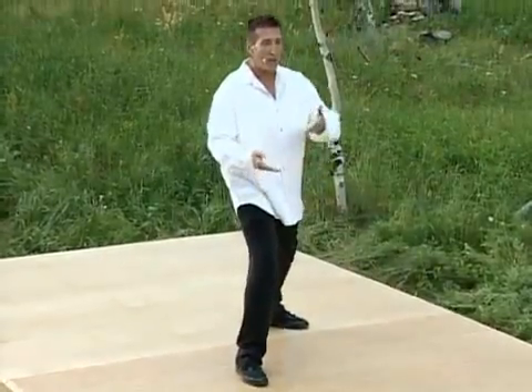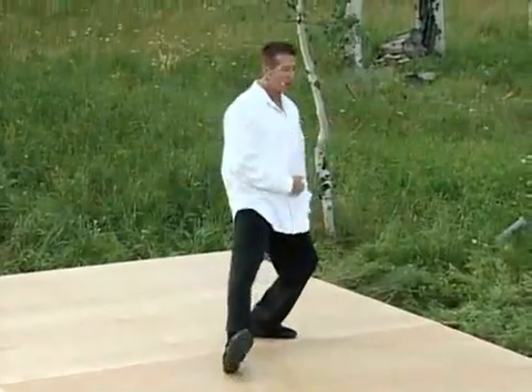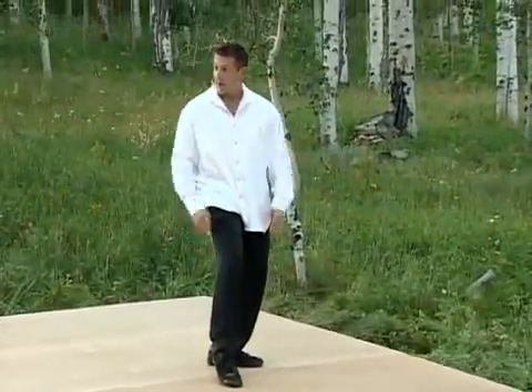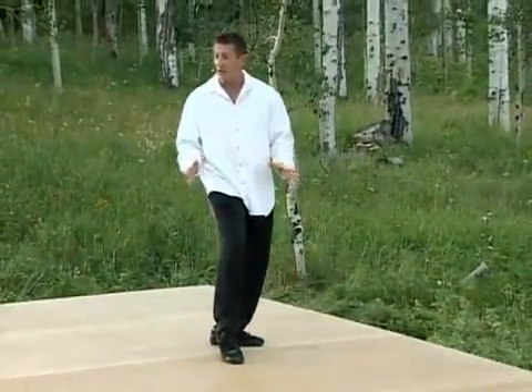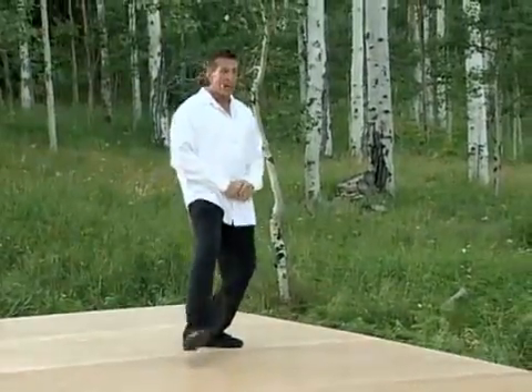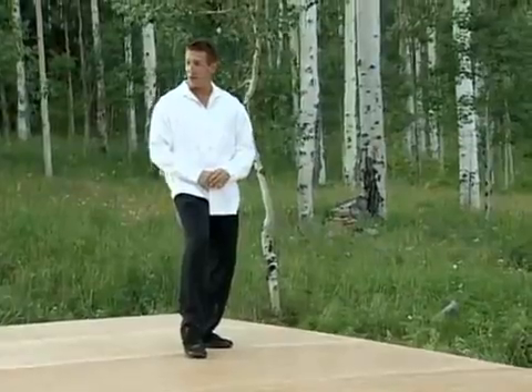From this bow step, shift your weight back onto the left foot and bring the right toe in to tap the ground. That makes an empty step, and that's all you have to do. From the bow step, shift back, tap the toe. It's that simple.